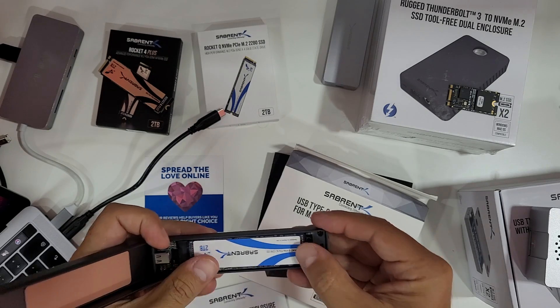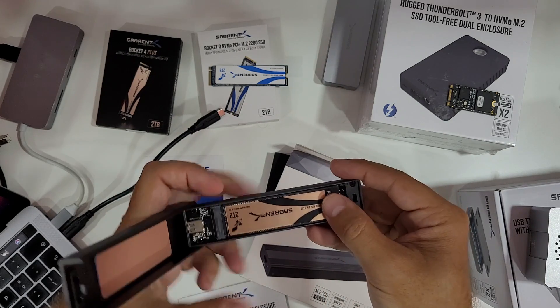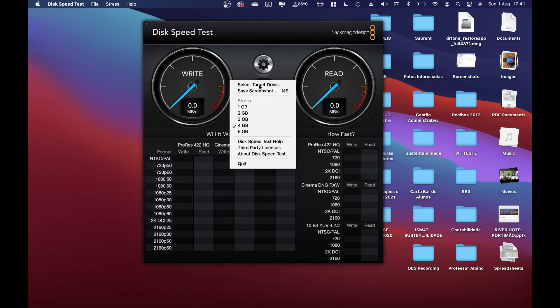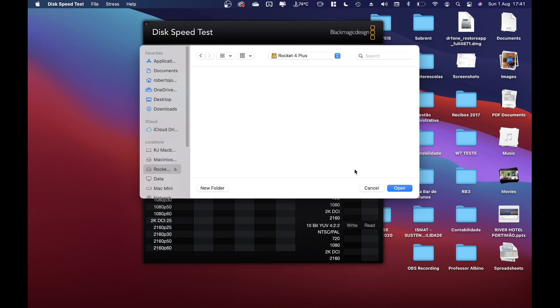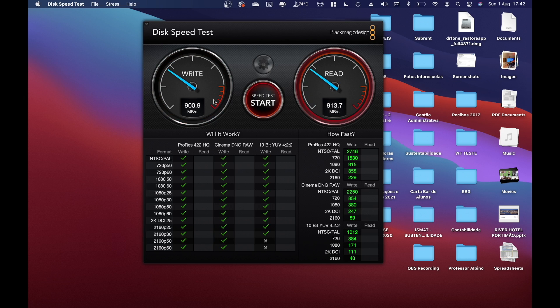It was actually giving slightly better results than the Rocket 4 Plus, which is a faster SSD — I did mention it's the fastest on the planet at 7000 megabytes per second. I had to restart my MacBook Pro due to an error, but we're back. Selecting the Rocket 4 Plus as the target drive and running the speed test: 900 megabytes per second on writes and around 900 on reads.